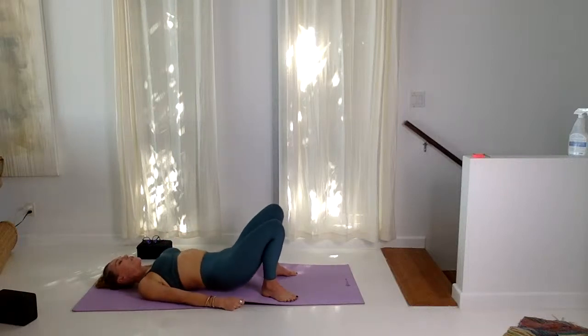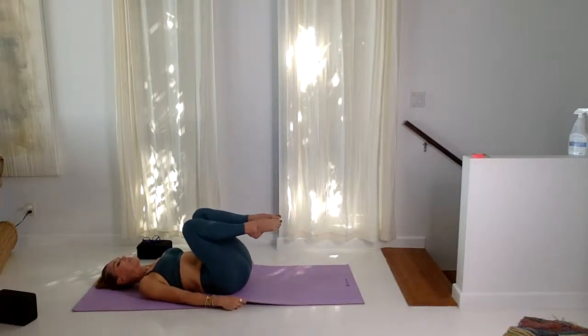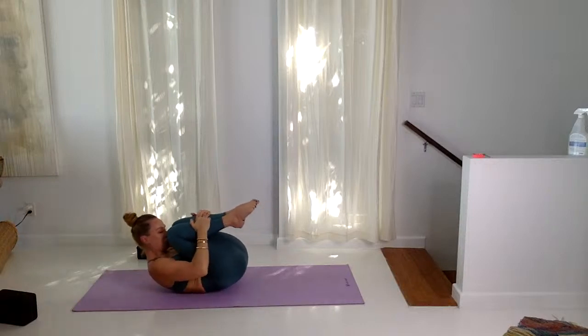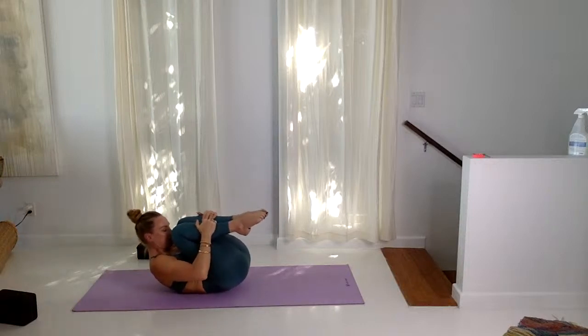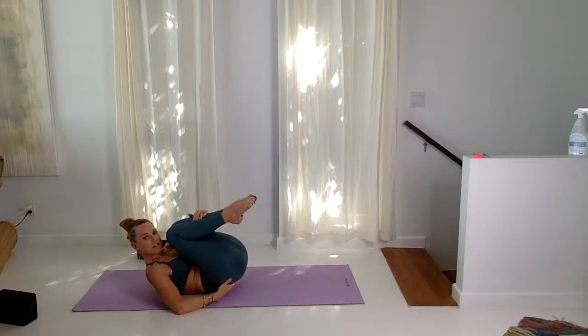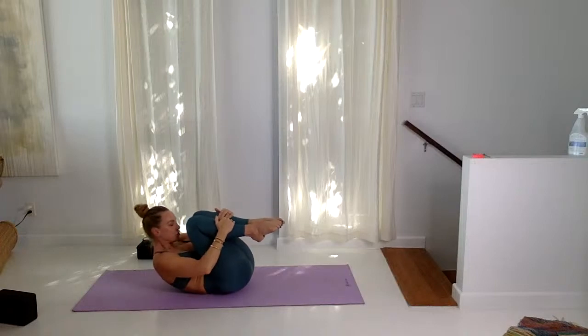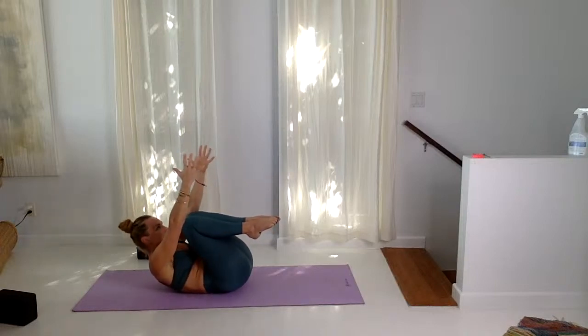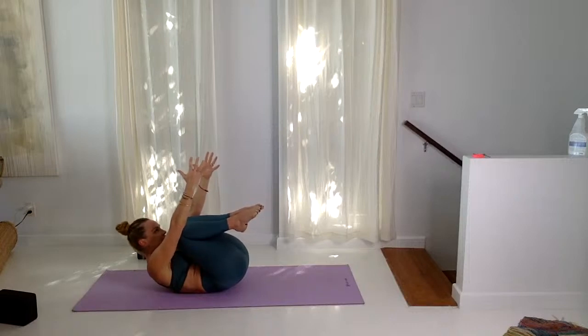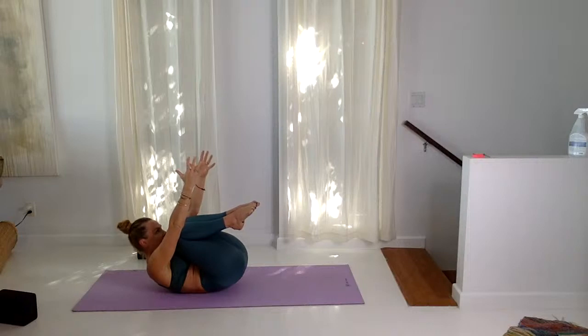Inhale, draw both knees into the chest and grab your hands onto the shins. Then lift your nose all the way up to the knees. Squeeze in the knees, the sacrum lifts up, then lift your shoulders up. Reach both arms up for five cycles of breath — kind of that feeling like you're looking up, like you'd love someone to grab your hands and pull you up, but you're drawing the knees to the nose. One more cycle of breath here.